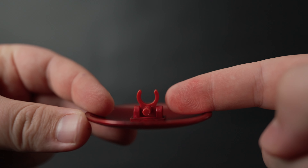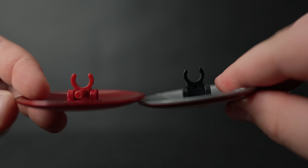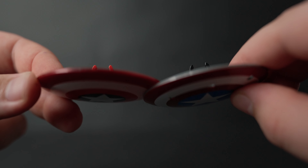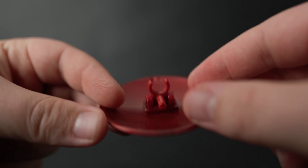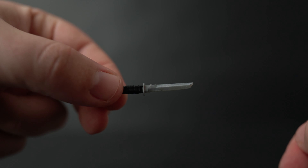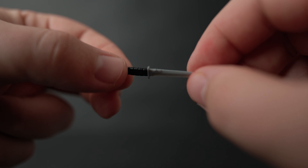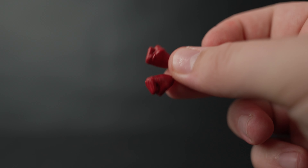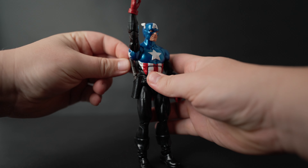The shield obviously comes with the traditional peg and holder, but I think this peg is a little bit fatter than normal. Comparing it to Captain America's shield - I think this one's just a little bit bigger, which could help prevent snapping, so that's good. We've also got his gun, which looks pretty good, and then his knife. I think this is the same knife they used with the original Bucky Cap. And then he has alternate fist hands.